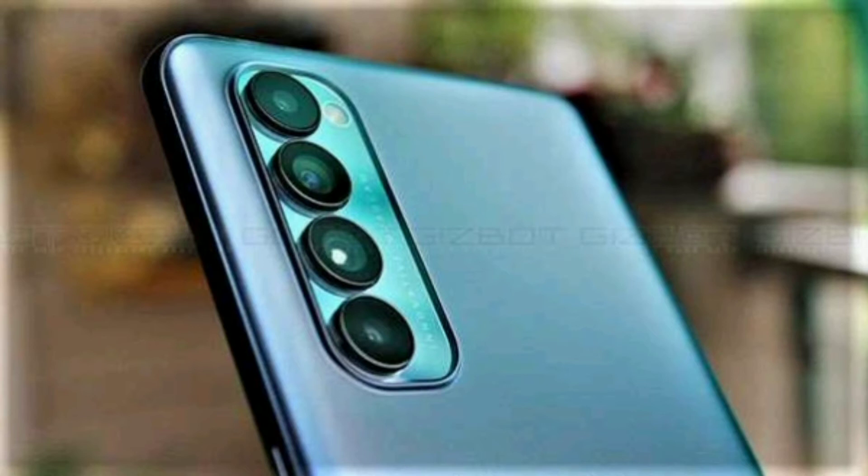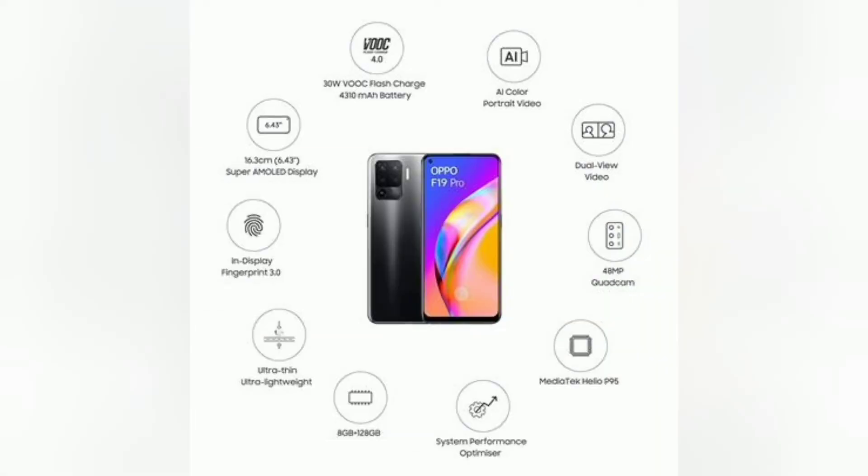The front camera is 16MP and the rear camera supports 4K video quality. The main camera is 48MP. The RAM is 8GB and the internal storage is 256GB.